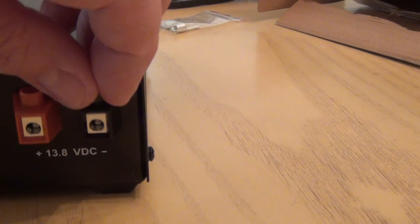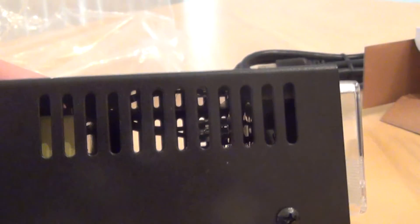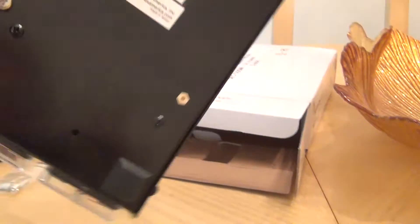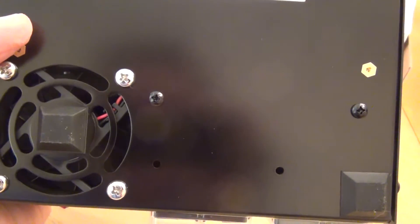Here we have the connections, and on the right side there's a vent, and a vent on the left side as well. Looking below it, there is a fan underneath — it's not in the back like some other models.